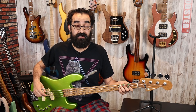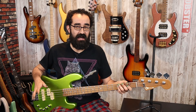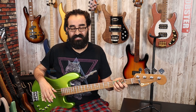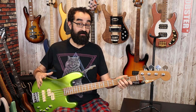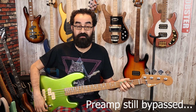I opened up the control cavity, and the shielding paint is not the best. It's really faded in some areas, and the application looks rather light. I'm not sure if it's grounded properly. So I'm going to be opening this up and doing a separate video on correcting this issue. But we are going to review this bass in its out-of-the-box form. What you heard was the blend centered with both pickups on at full. Let's check out the P pickup soloed.